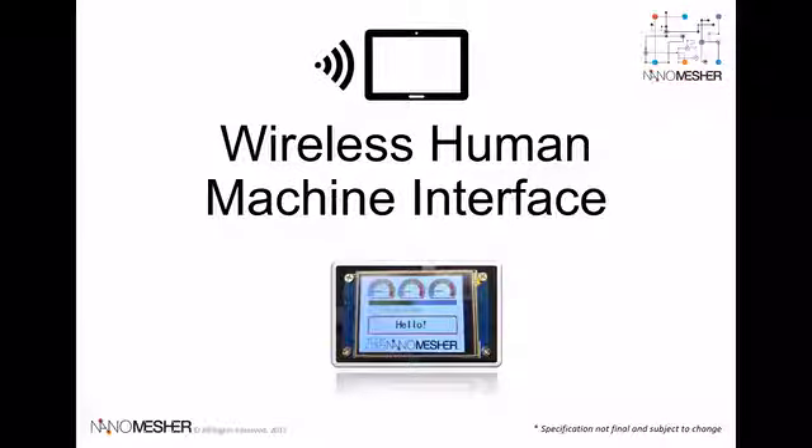Hi everyone. I would like to introduce our new product, the Wireless Human Machine Interface. In this PowerPoint, I'll talk through an overview of this DIY component for your IoT projects, and there will also be a demo as part of the presentation.